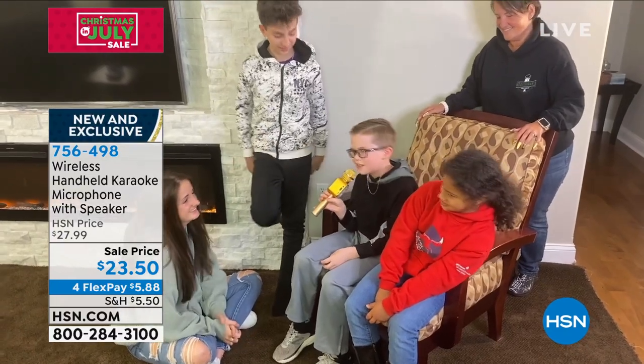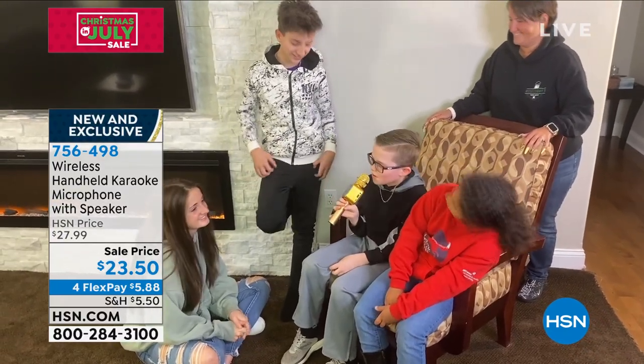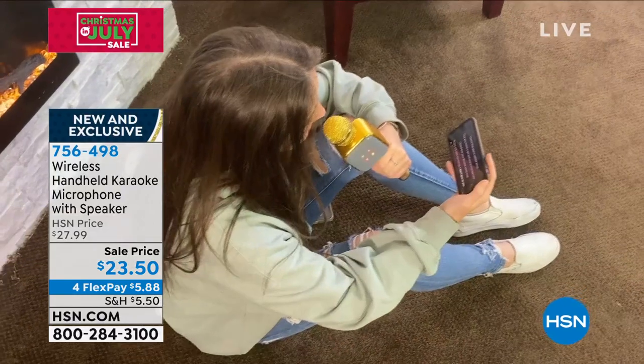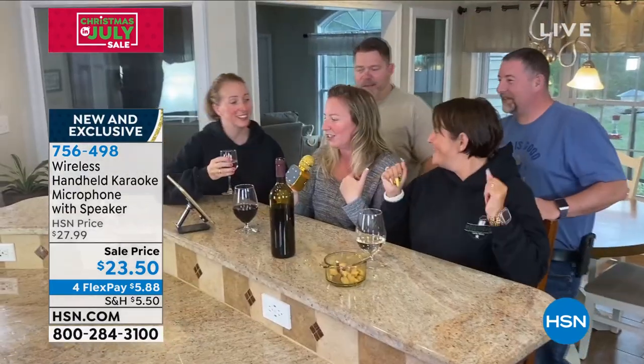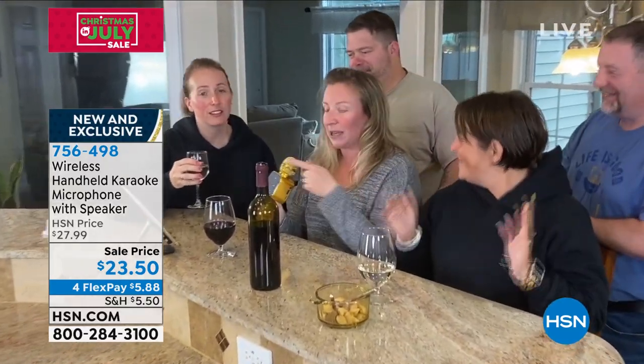It is a built-in microphone with a built-in speaker. It is wireless rechargeable — no cords. Anybody and everybody can use it. Kids can use it. It has a special function which lowers the vocals on music so that you can sing along with any of the music on your phone. Look at the light display — it is the coolest thing ever.